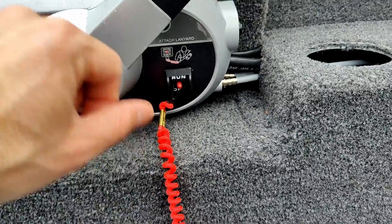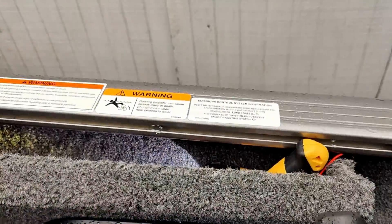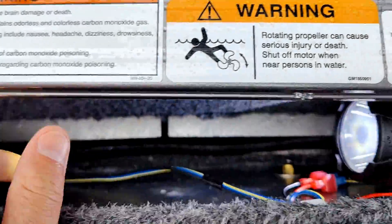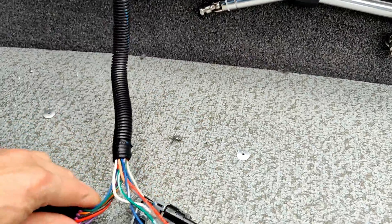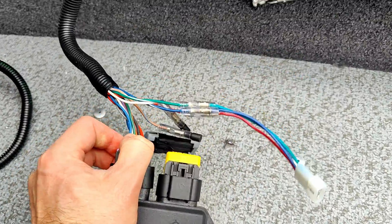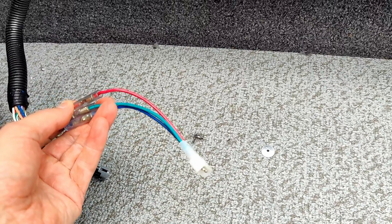What happens is this plug right here comes from the wiring harness — from your side shifter, all the way from the motor, wired all the way through. There's a wiring harness that wraps around, comes from here and comes down here. So this plug from the throttle plugs into your J-box on one part.